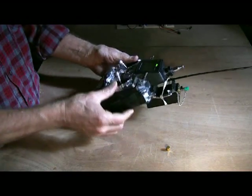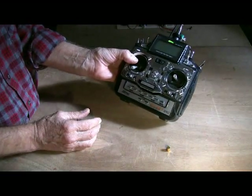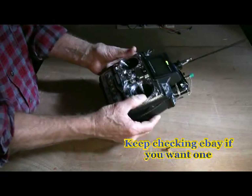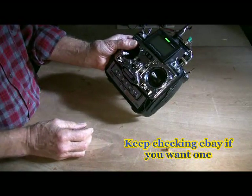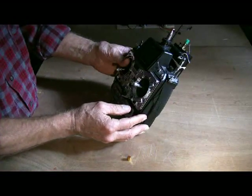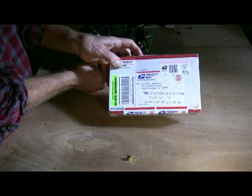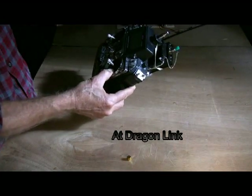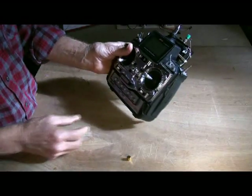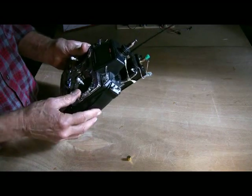We can turn on the transmitter and the Dragonlink works perfectly with this Hitek Eclipse 7. It's an excellent transmitter — not that easy to find anymore. So there it is. Now part two of this two-part series on Dragonlink: I am going to be unboxing two receivers from Mike Bigelow, and we're going to try turning on this transmitter with multiple receivers and see what has to be done.